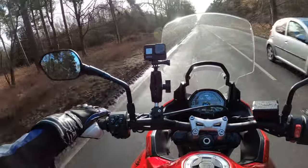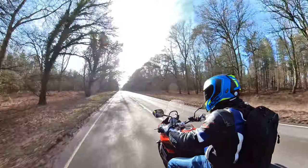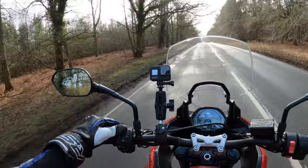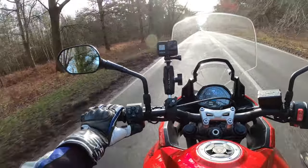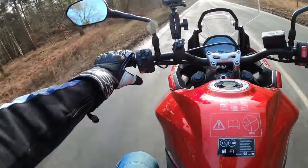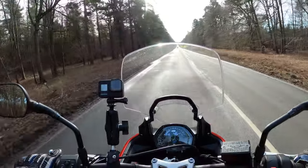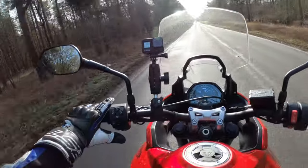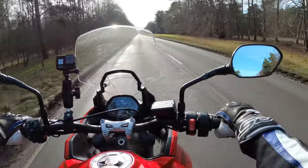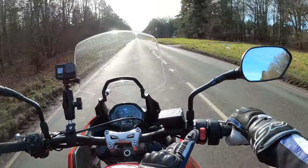As horns go, can't moan at all. The button cluster is just off the Trident actually — same sort of button cluster. Cursor-type buttons there, indicators, and below there — horn. Engine modes: road and rain — we'll leave it in road. On the right-hand button cluster you've got your start-stop, your kill switch, and beneath there you've got your hazards.